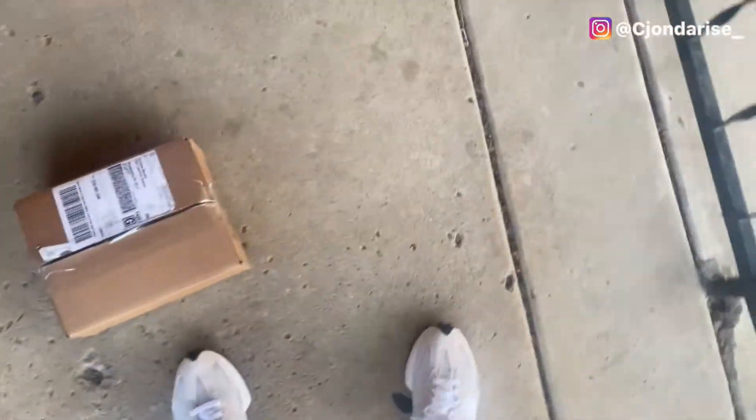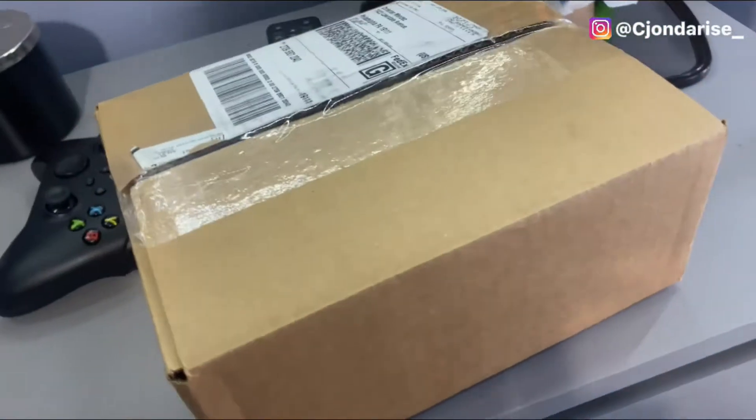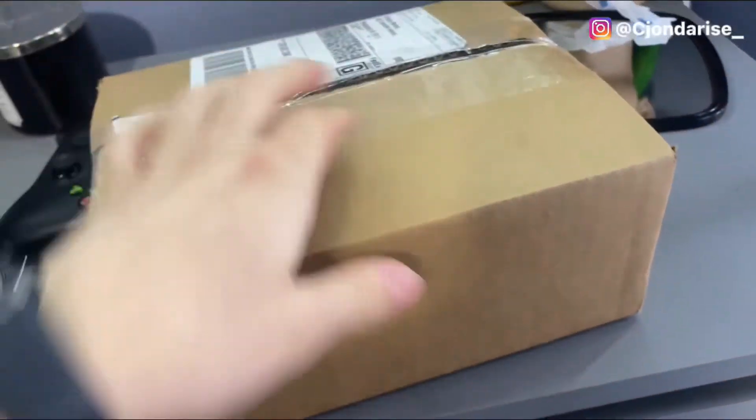Hey, I just got to the crib y'all and oh man, hold on, let me show y'all — we got a package! Yes sirski. I got a package in the mail, man. We about to open this thing up and see what's inside.